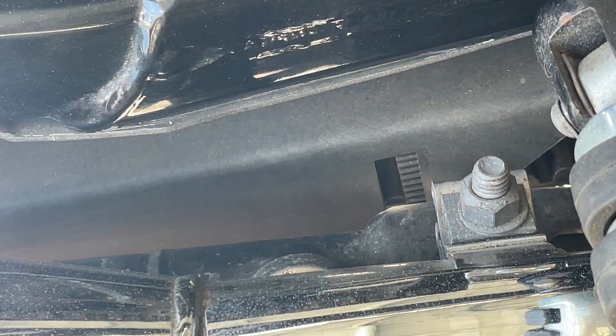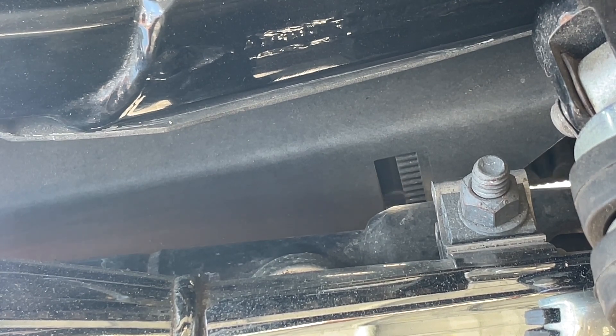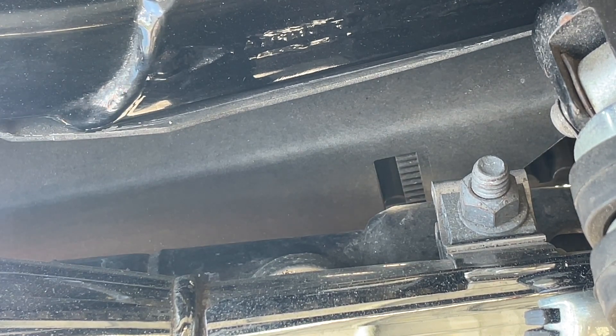The next thing we want to do is check the belt tension. Take your hand and flex the belt — three-eighths to a half inch and you're good. This one's good. Good thing to check. Now we want to check tire pressure. I like 41 in the rear and 38 in the front. We're all good with that. Then let's check the primary oil.